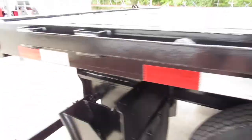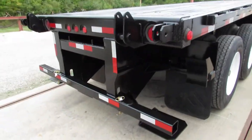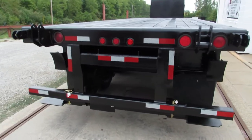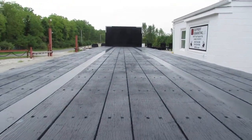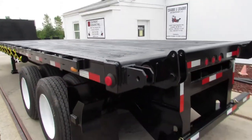As we get to the back, let's show you what's unique here. This is a universal mounting kit for a Moffitt, a Princeton, Lodemac, and many other brands. As you can see, the condition of this wood deck is in phenomenal shape. It has been primed and repainted to give you a long life span out of it.